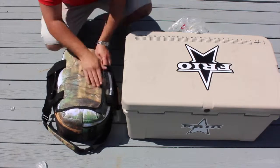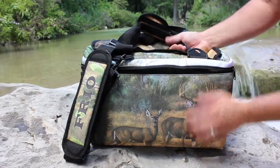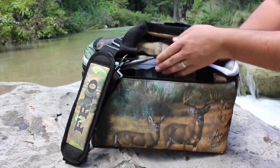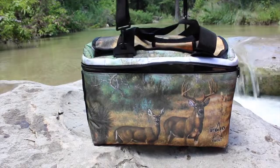The vault is also leak proof. The straps on these vaults wrap all the way around the cooler to take the entire weight of the loaded coolers to avoid fabric ripping.